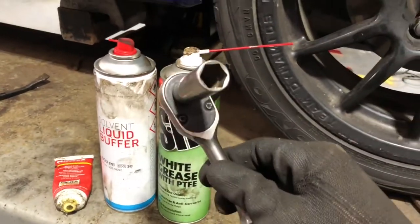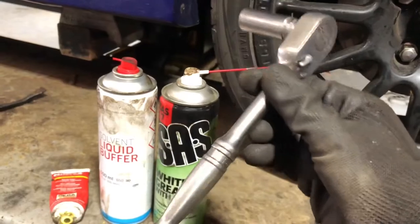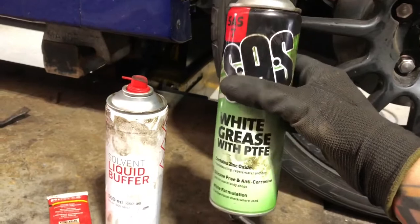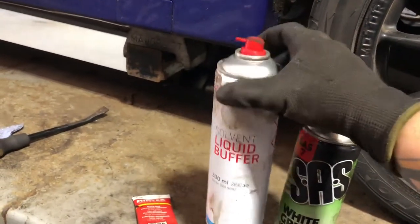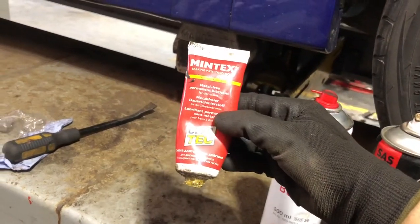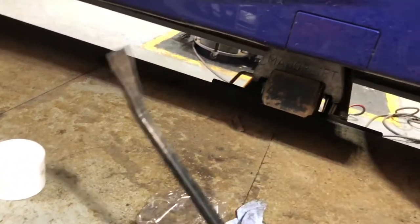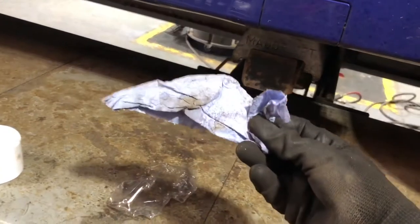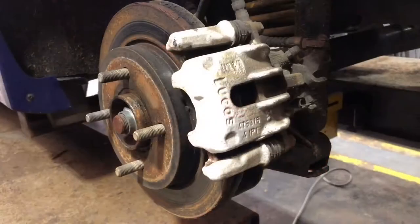So what we're going to need is a 13 mil socket with a ratchet. After that you're going to want some white grease just to stop everything from rusting up. You can also use liquid buffer to clean off your caliper, oil pen and stuff like that, and then some metal grease to put on your pads. We're going to use this to prise off the calipers later on, and obviously you're going to want some blue roll or something like that to clean up the calipers as well.